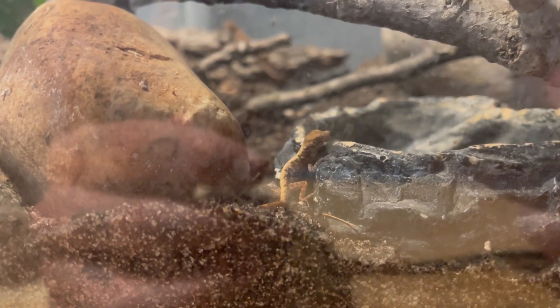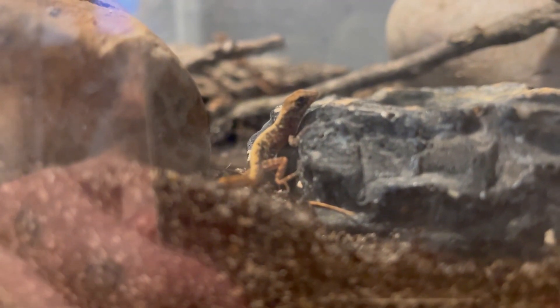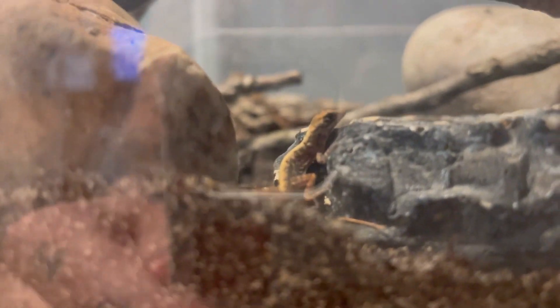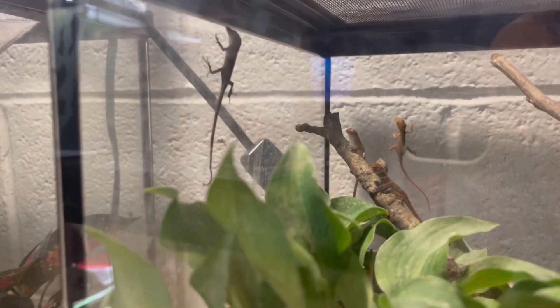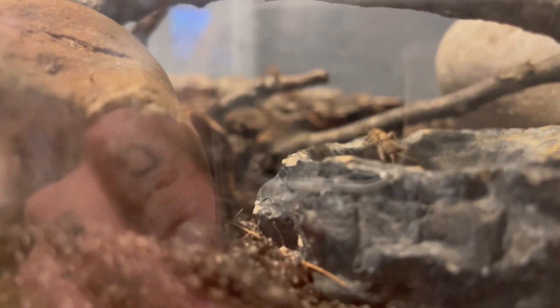I got that little guy out — here he is. He's stressed of course, but that's okay, he'll be all right. We're just gonna leave him alone. Everyone else is doing good — there's four, five — we got seven babies now counting that little guy. There he goes, he's off.